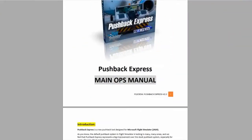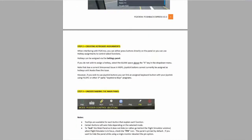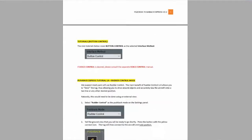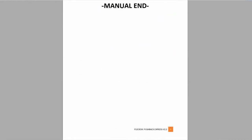Pushback Express comes with two manuals: a main ops manual and a voice control manual. The main ops manual outlines the installation process, how to start the software, and how to use it in non-voice mode, and what most of the options mean. The nine-page manual has many color diagrams and step-by-step instructions, which makes it very easy to learn how to set up this software to meet your needs.